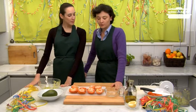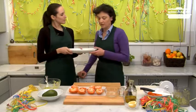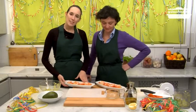The tomato long boats are ready. We only have to put them in a plate. And voila! Nice! Our tomato long boats are ready.